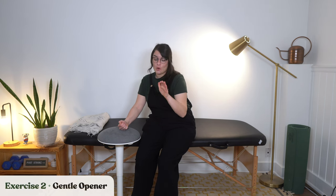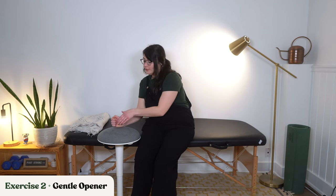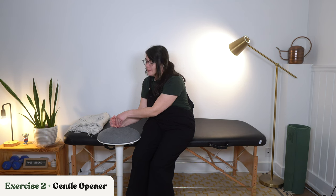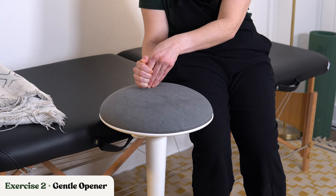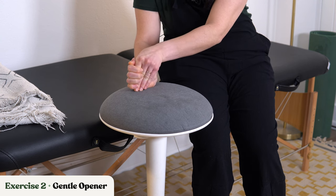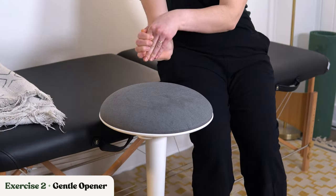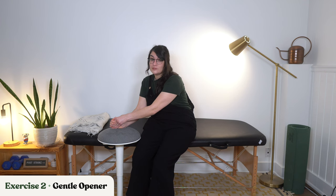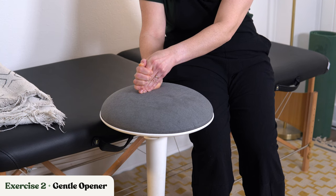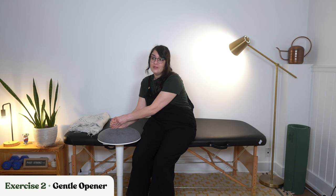Now we're moving into the next one, which is a gentle opener. Now that we've hopefully got that thumb a little bit away from the other fingers, the gentle opener is taking your unaffected hand and trying to gently slide it underneath your fingers — might be just one finger at a time — and gently trying to open up that space between the fingers and the palm of your hand. You're just going to hold there for several seconds — 10, 15, 30 seconds, whatever you can tolerate and whatever is not painful.